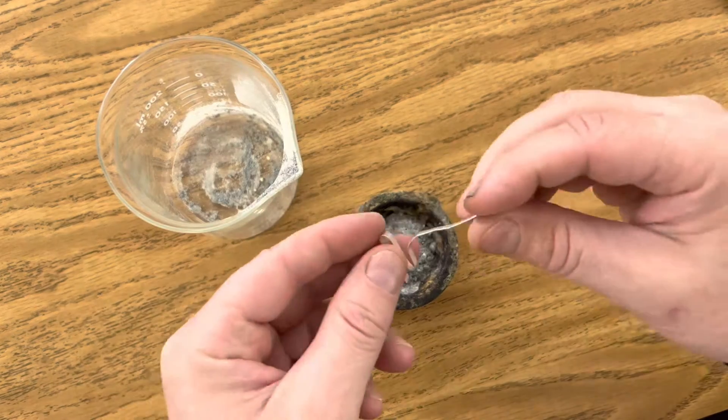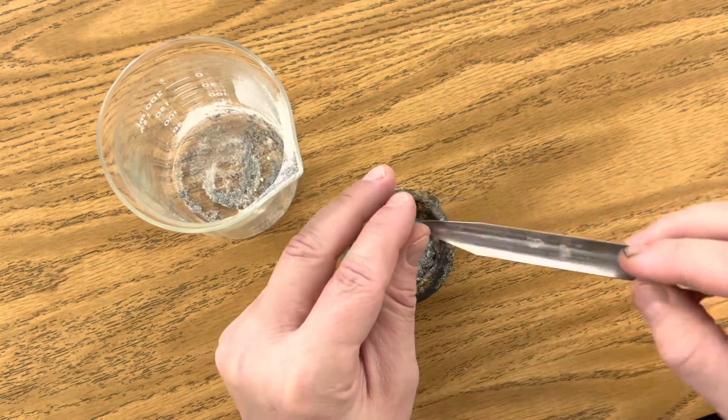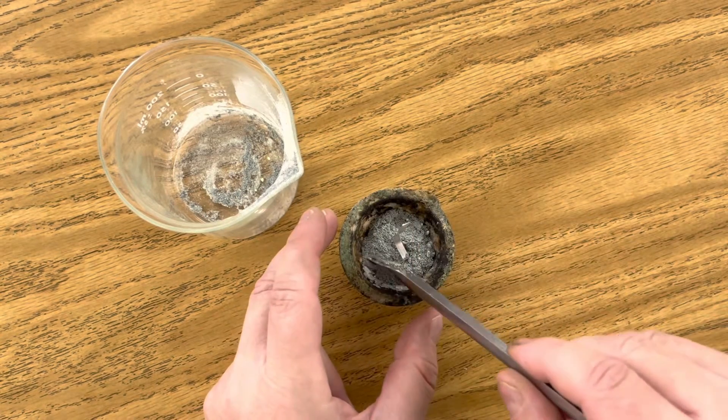I'm just going to put my magnesium ribbon right here in the middle of it and then bury a little bit of the edges there so it sticks up nicely.